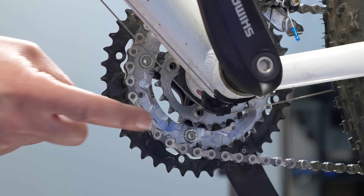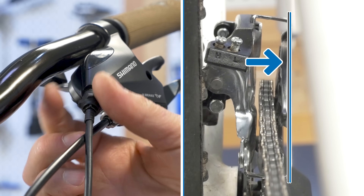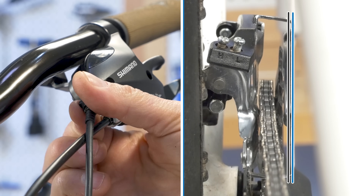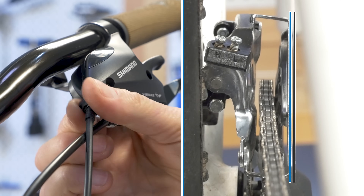The effect is best seen on the middle ring of a triple crank set. Turning the barrel adjuster counter-clockwise effectively shortens the cable, moving the cage to the right. Turning the barrel adjuster clockwise effectively lengthens the cable, moving the cage to the left.